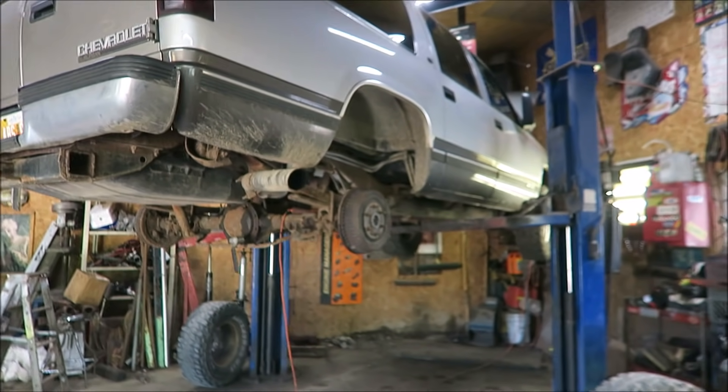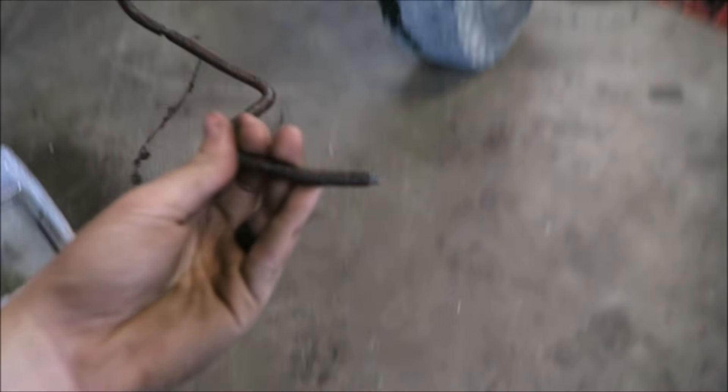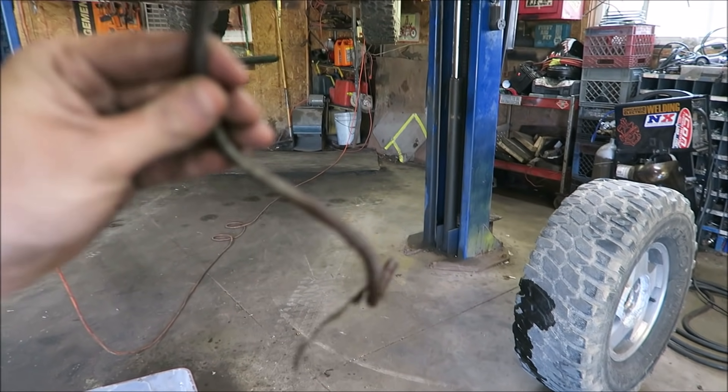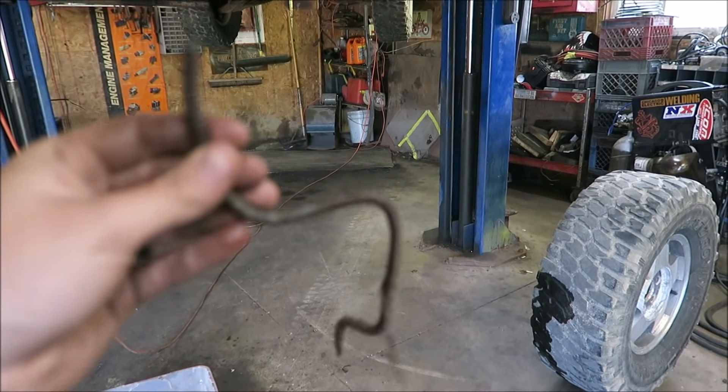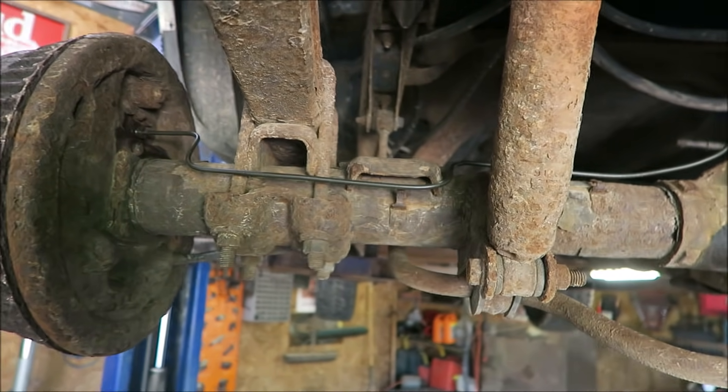Heck yeah, what's up guys, we are at the garage. There's just gonna be one of those quick tip videos. I'm over here just doing some regular maintenance on the Suburban, replacing some brake lines because these were freaking nasty — it broke when I was just trying to break the fitting loose, just twisted and snapped right off. So I'm doing some new brake lines pretty much all the way around.